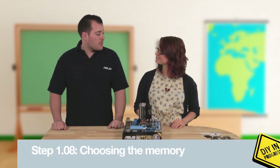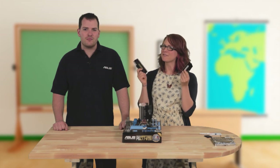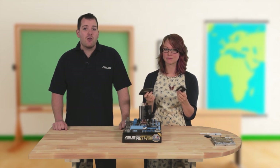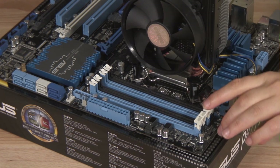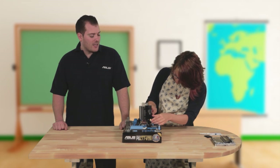Next up is the memory. There are two main types you're likely to come across: DDR2 and DDR3. The good news is they have notches in different places, so you physically can't put the wrong memory in your motherboard. To get the best performance, it's better to use memory in pairs as there are two memory channels, so make sure you're using matching memory or buy them as a matched kit. You can see the channels are colour coded — just put one in each blue slot. Open the tabs, make sure the notches line up, then push it in firmly and you should hear a click when it's in the right place.